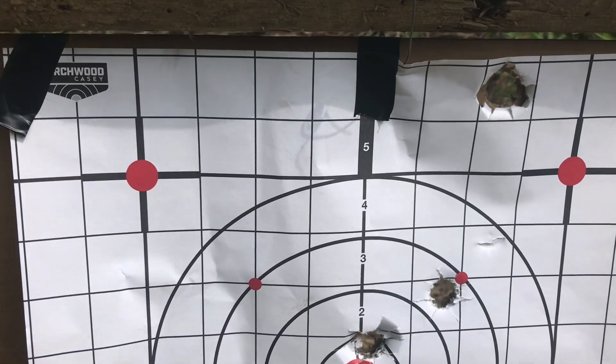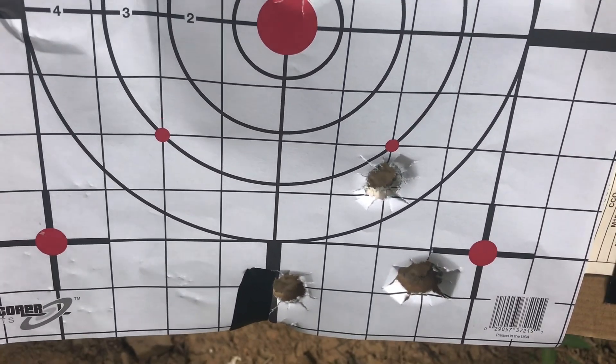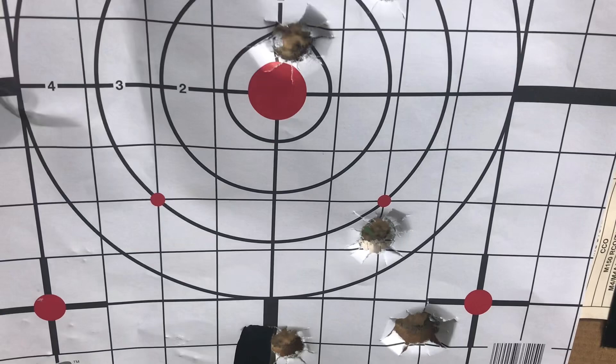That 20 gauge has always been pretty good about shooting slugs. I just need to do some work on that 12 gauge to find out how I can get back up in here.